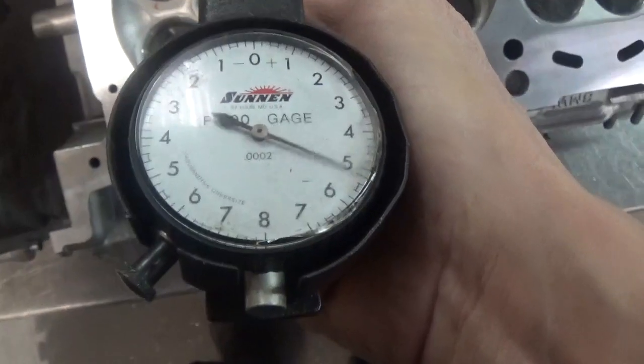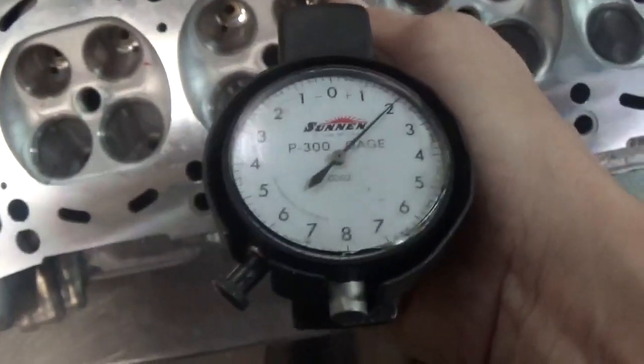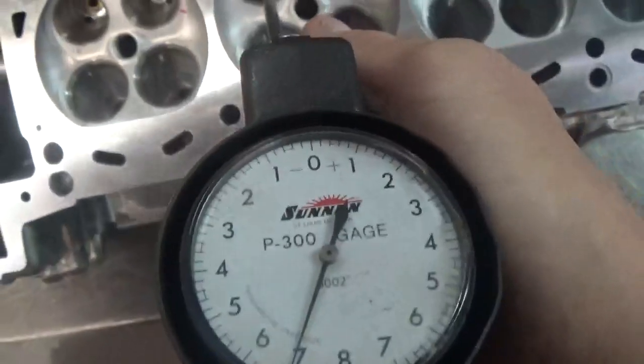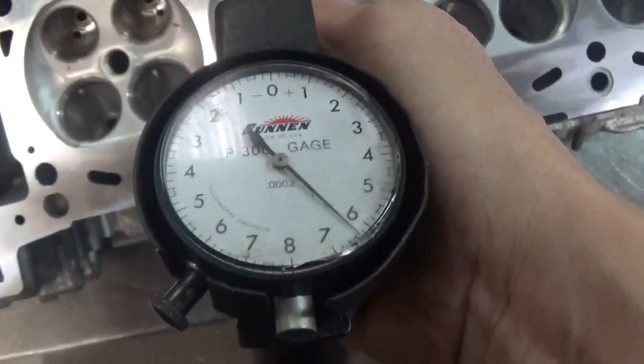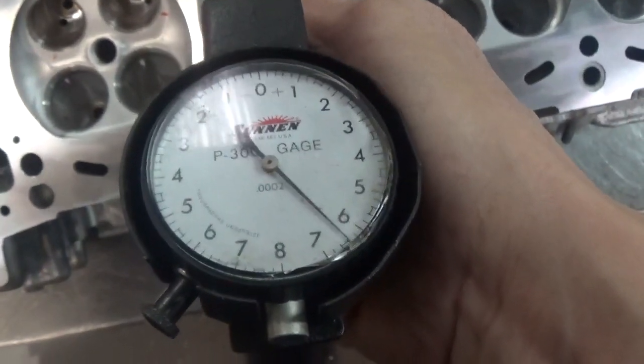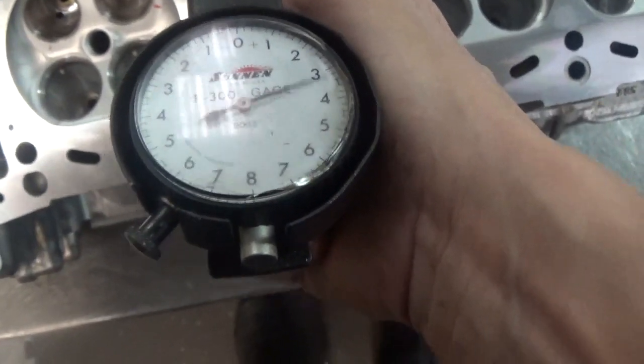Here we go again — 2. There's one that's really bad. This one here goes from 2 to over 6, and then it hits that little lip in the bottom. Not good.